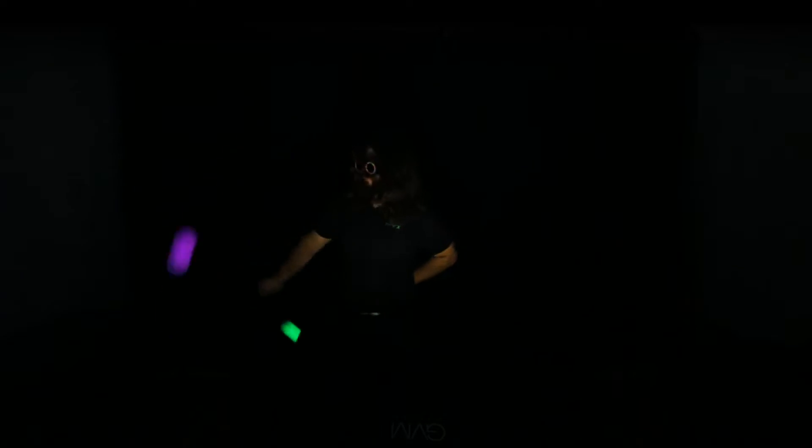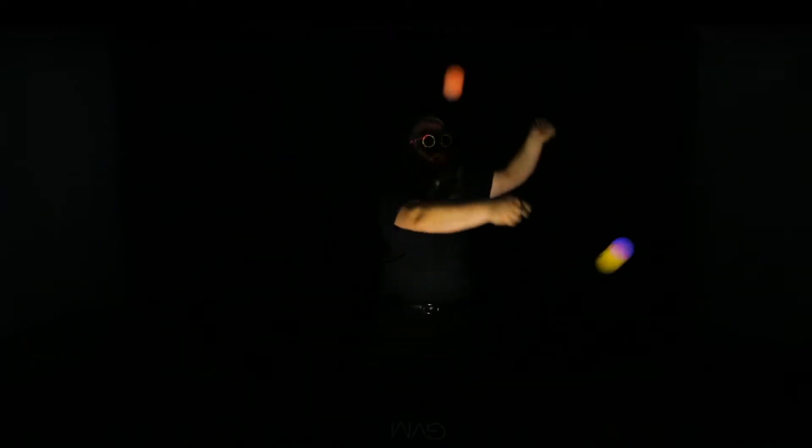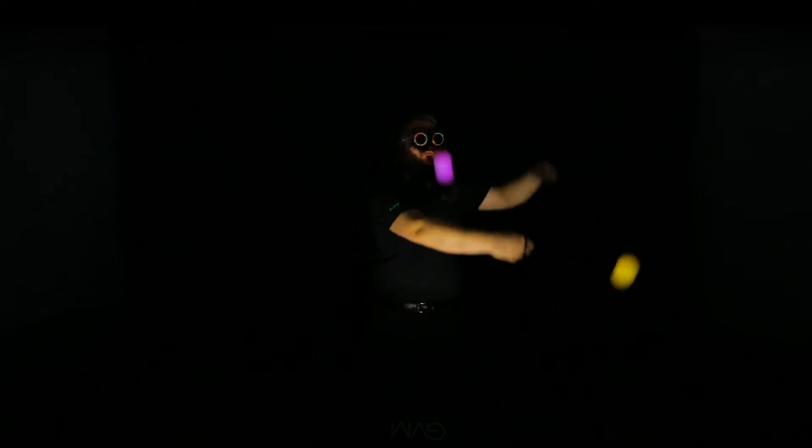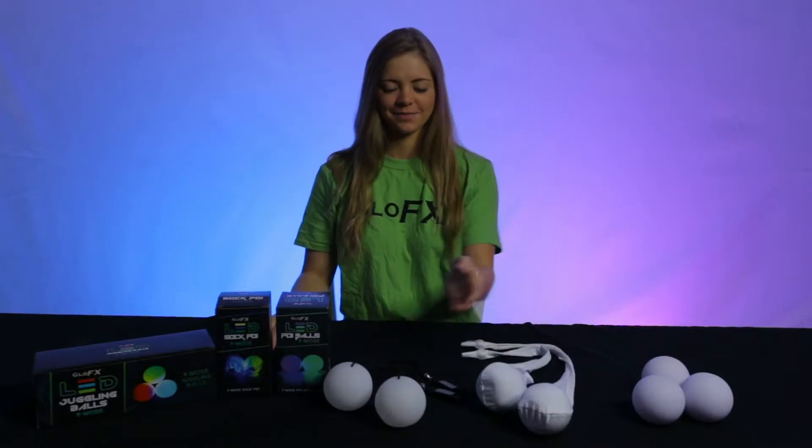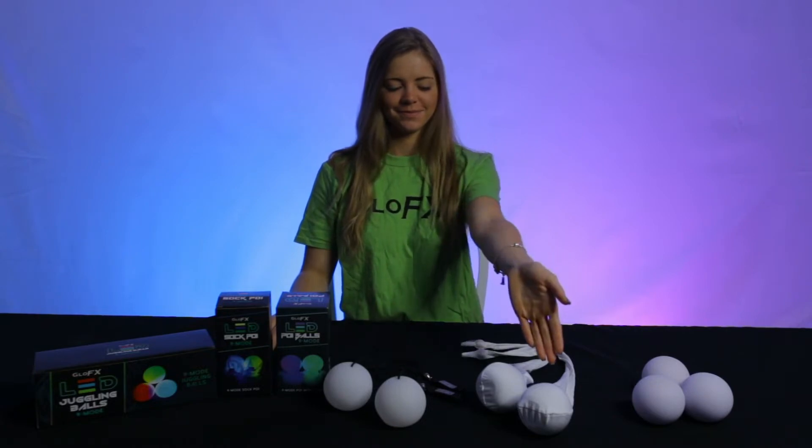Today we're going to be showing you how to program our Programmable LED Poi Balls. This latest Glow Effects innovation is equipped with our best and brightest LEDs, allowing you to choose from 35 colors and 9 flashing and ribbon modes. The Glow Effects Programmable LED Poi Balls are available as String Poi, Sock Poi, and Juggling Balls, so you can enjoy this customizable glow however you prefer to flow.